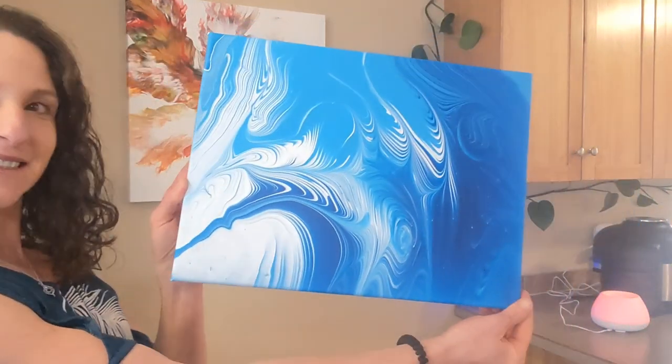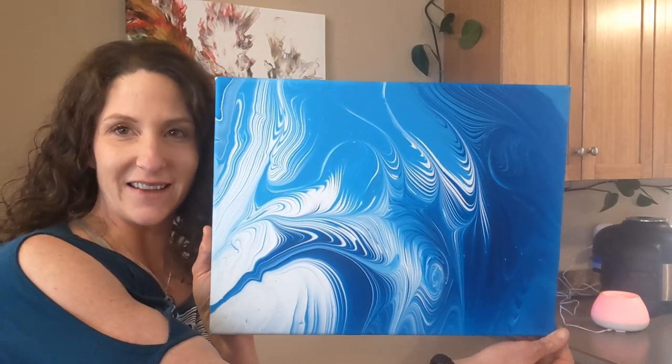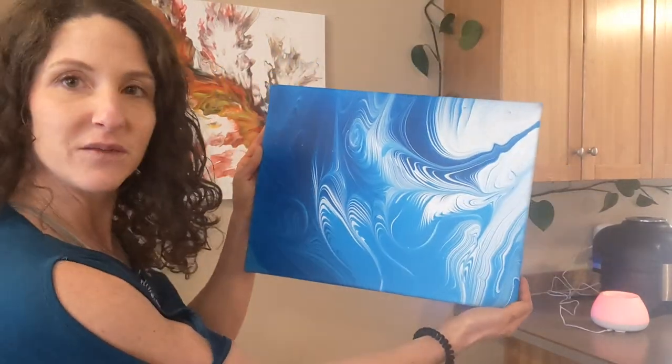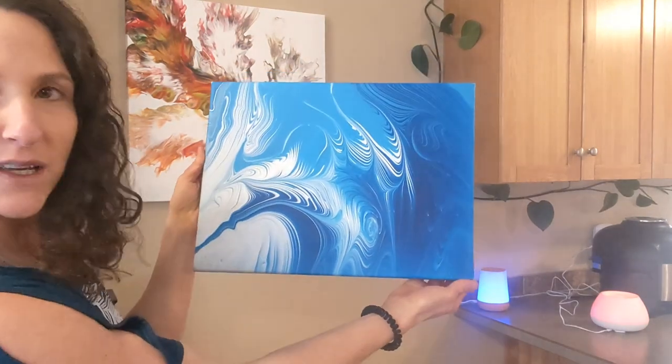Alright, it's all done. Here it is. What do you think? That's pretty abstract looking — I really like this. I think I would really like to see this on a large scale. What do you think? There's the two-way. I think this way looks more balanced.